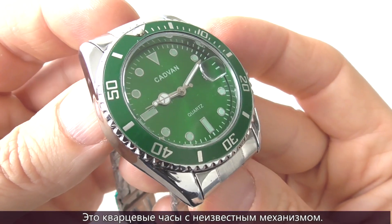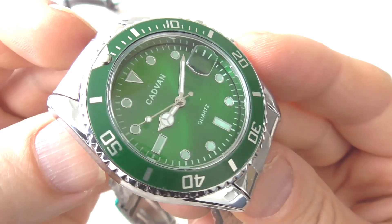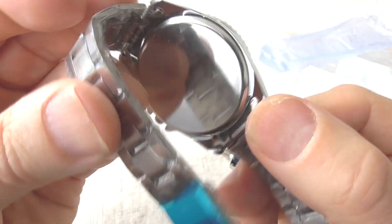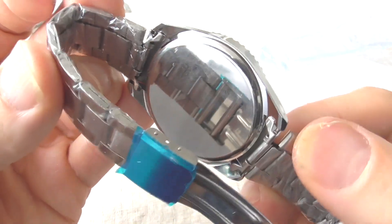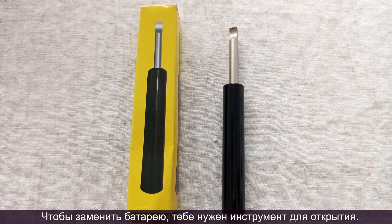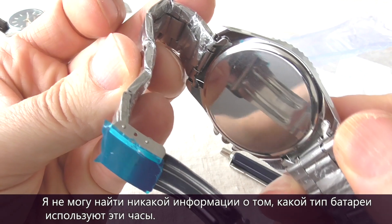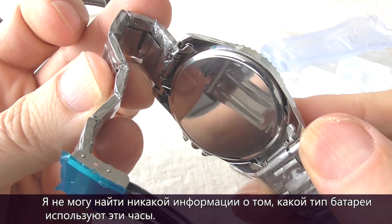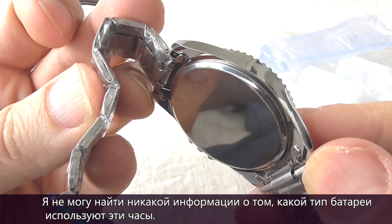This watch has a quartz movement of unknown origin. There's a pop-up case back and you need a prying tool to open it. Since nothing is written on the case back, I can't find any information about what type of battery this watch uses.